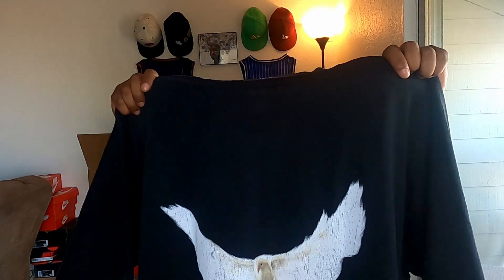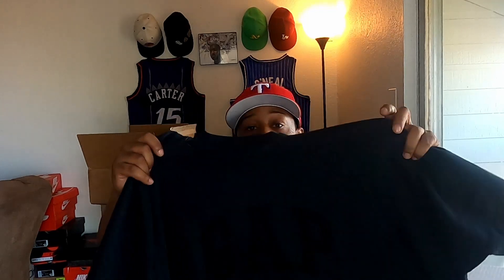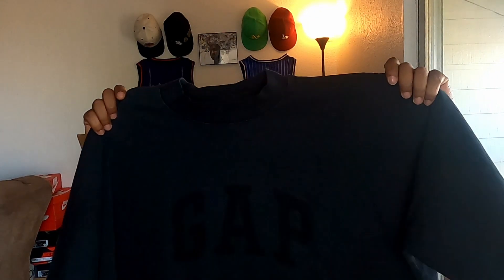I honestly had no clue this was a shirt when I originally got the box. When I picked it up it was super heavy — for a second I almost thought it could be a pair of shoes. I opened it up and sure enough it's the tee. And guys, the quality on this tee is unmatched. I have never in my life had a tee that was this good quality — it's so thick it's almost as if it's like two shirts in one.